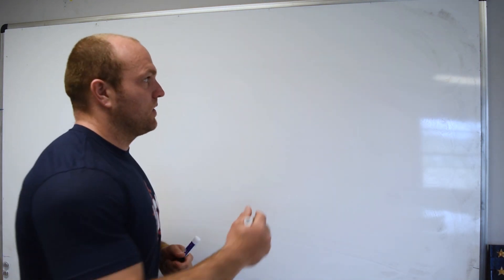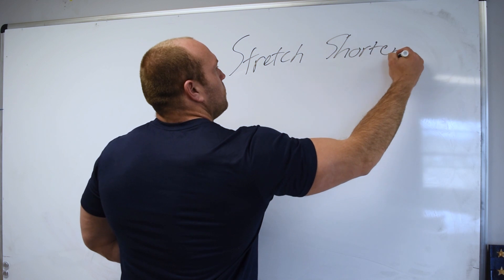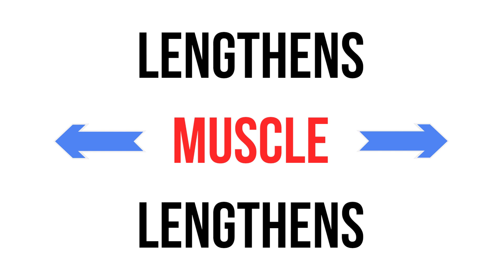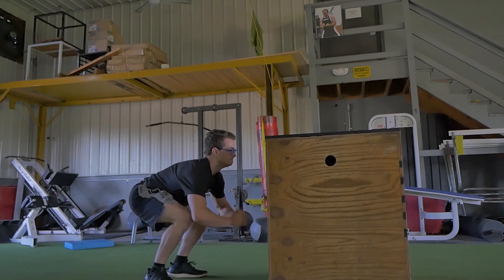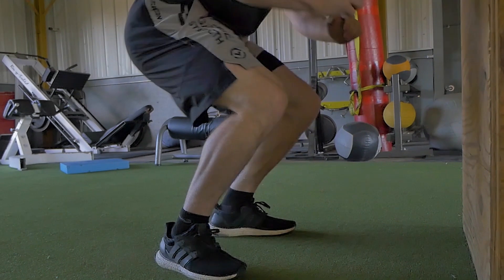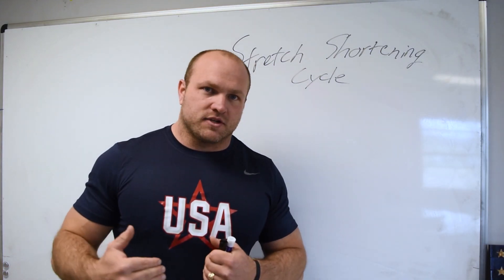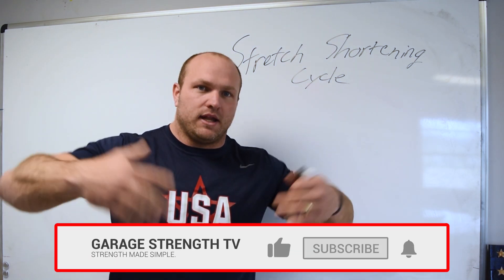When we learn about and understand the vertical jump, we have to understand a couple key concepts. First, we have to understand what the stretch shortening cycle is. The stretch shortening cycle is when a muscle is lengthened and then rapidly shortens. In a counter movement jump, we create a lengthening of our quads and hamstrings by achieving dorsiflexion in the ankle, knee flexion, and hips coming back — which then shortens rapidly so we can jump higher.